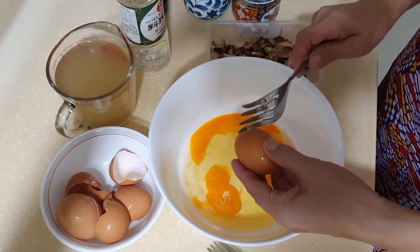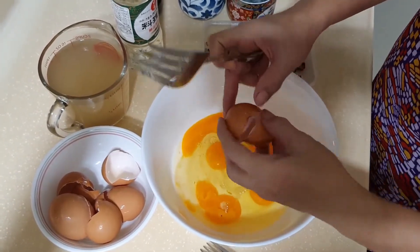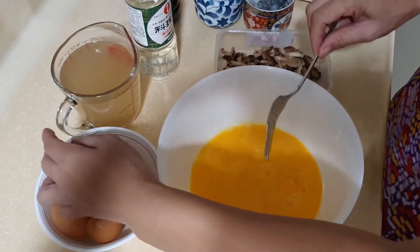Okay, cracking eggs now. Those are the brown eggs — scramble them. Done.